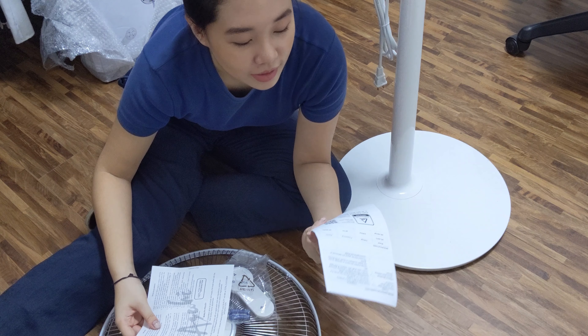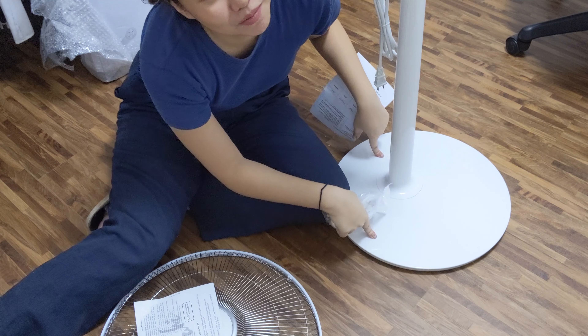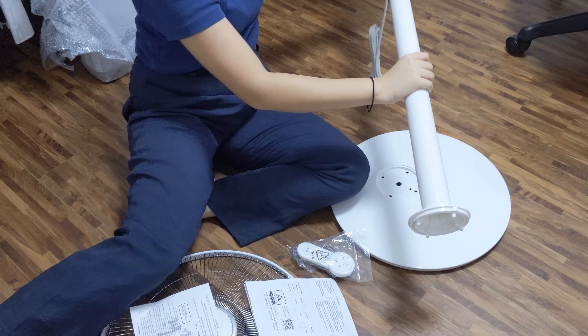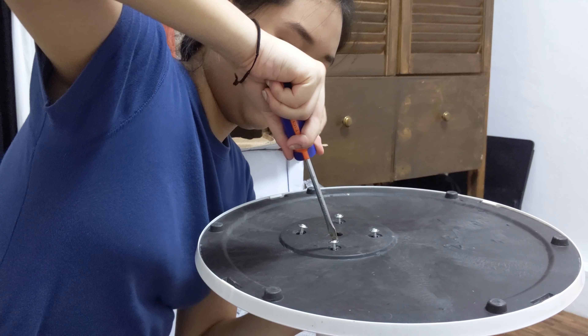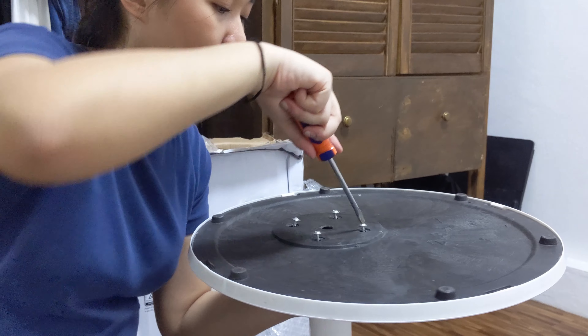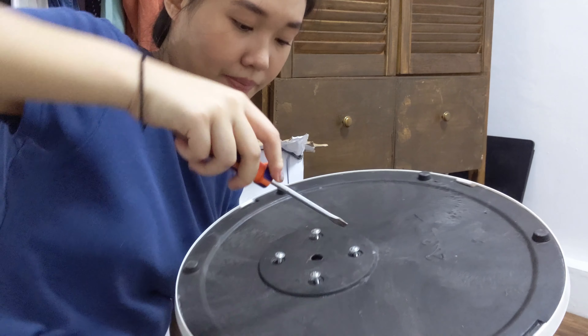We noticed there are screws that need to be attached at the bottom — that's why it was wiggling. The screws don't seem to align properly and I can't get them in. It's really frustrating. I do know how to screw, but they just don't fit. After much struggle, they're at least partially attached.